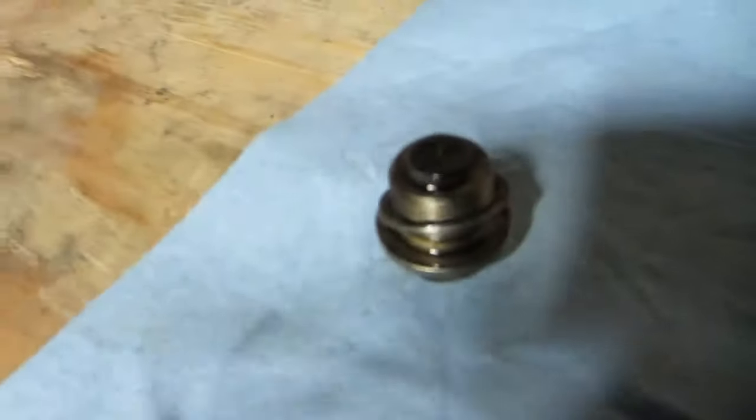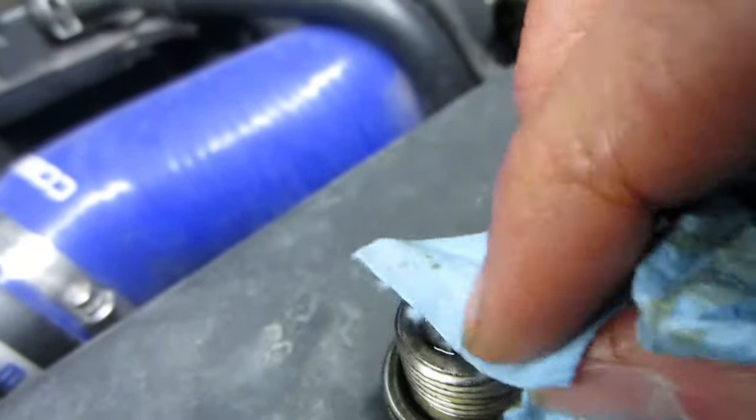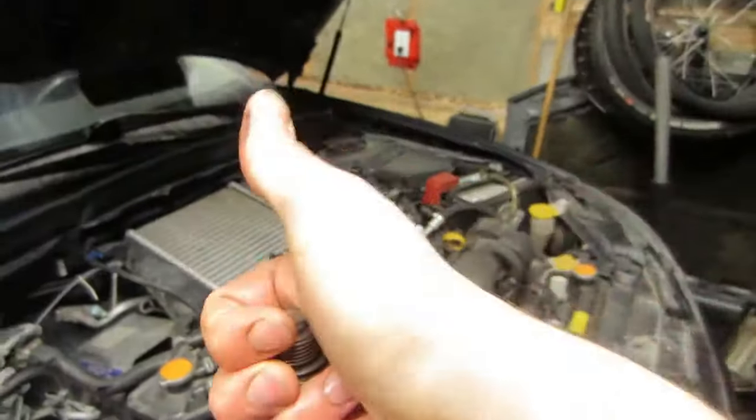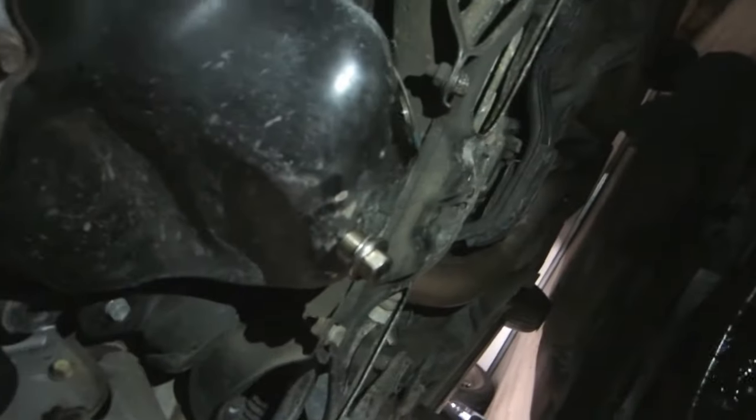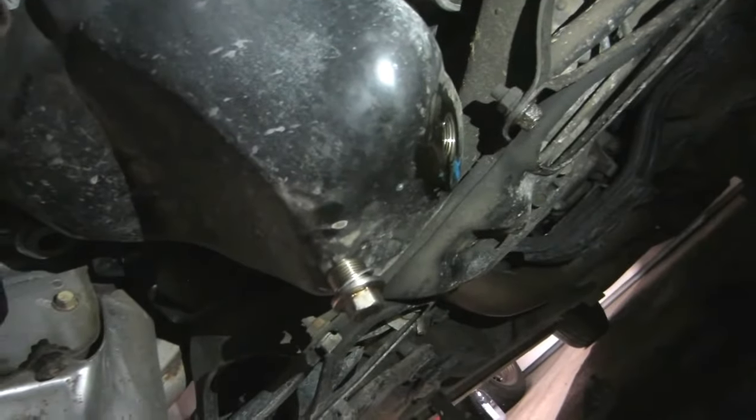We're draining out the old oil, and we've got ourselves a magnetic oil plug in this bad boy. Not a whole bunch of shavings, just a little skiff — so thumbs up. You're going to let that all pour out, and then obviously it'll stop dripping. Then go ahead and replace your oil filter and toss that magnetic plug back in.